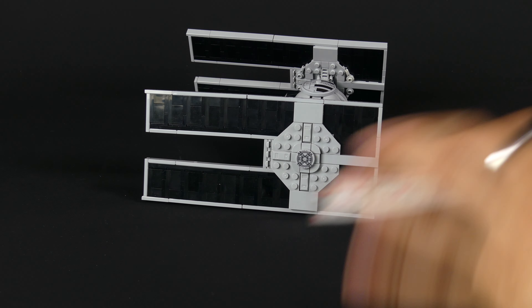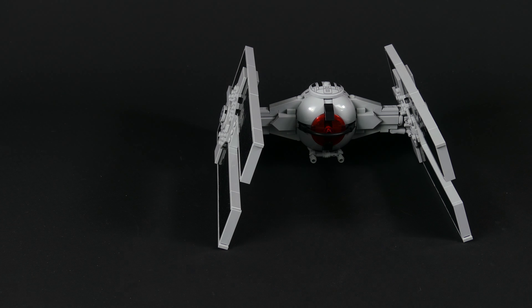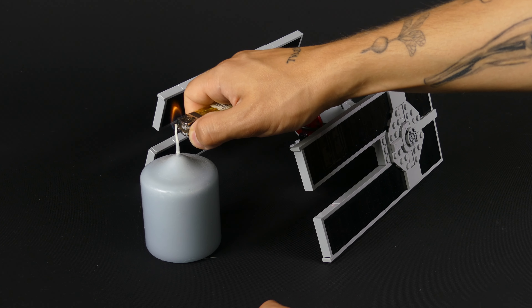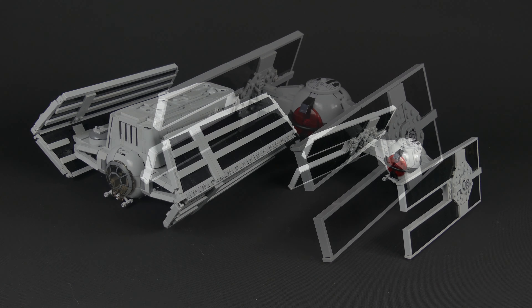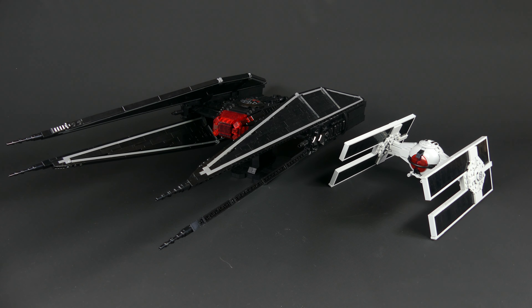Back to the TIE Droid. You can see the dimensions flashing by right now and for proper size reference, I had to put a candle next to the model, which tells you absolutely nothing about anything. But what does give you a good size reference is putting other TIE variants next to it, like the TIE Scout or the TIE Silencer.